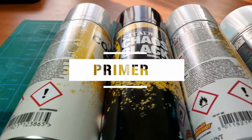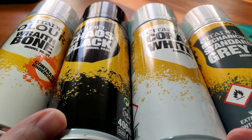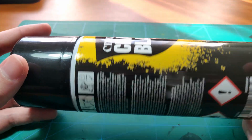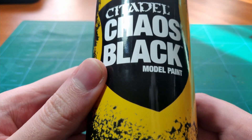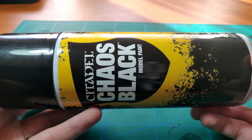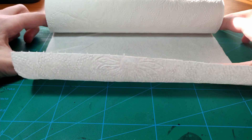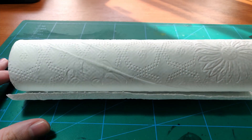Primer. I cannot stress how important it is to prime miniatures. There are brush-on versions, but the fastest way is to use a spray can. A good coat of primer will not only affect the colors of your paint job, but it will also make your paint cling to the model and make it more durable and resistant to chipping. When I started out, I skipped the primer, and later when I got it and tried it for the first time, it really changed the whole painting experience. And finally, paper towels — good to clean excess paint from your brush, a must when dry brushing, and generally good to have on hand.